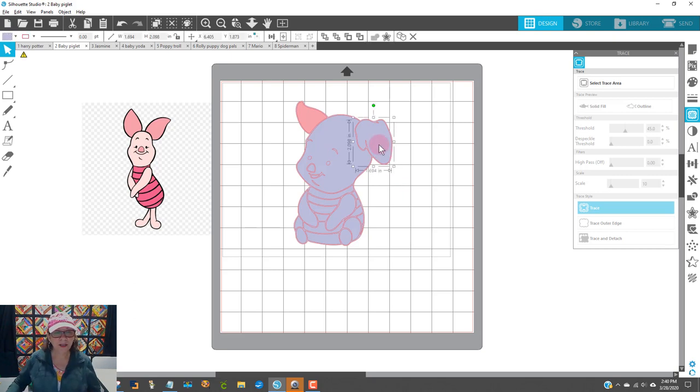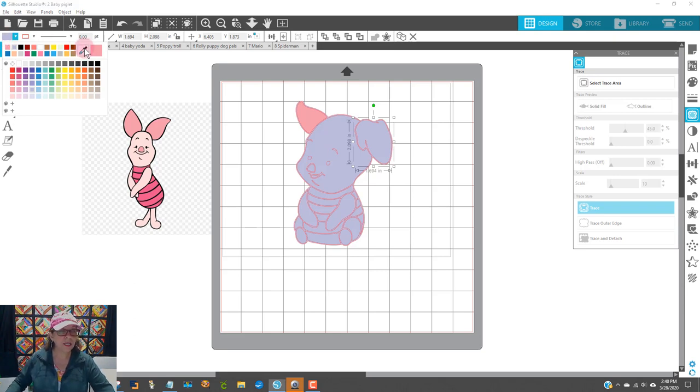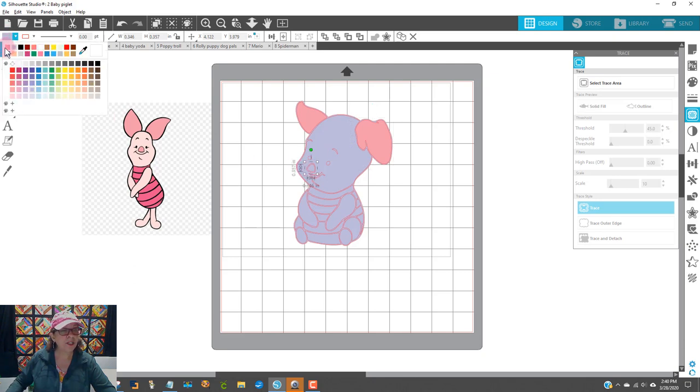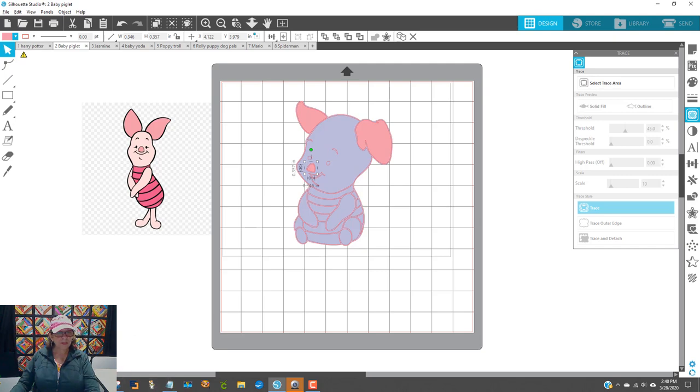I'm going to get his second ear and come up to the purple color again. I can use the eyedropper again if I want to, clicking on it and grabbing the color. Or, the very last color I used will be right here up in the upper left-hand corner of all these colors, so I can just click on that and it makes it the proper color. It appears as though his nose is the same color, so I'll click on his nose — I've got to click on the selection tool first, then click on his nose and grab the same color.